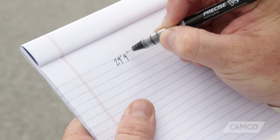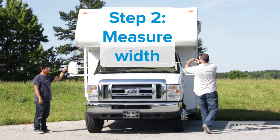And the last step, measure the width. Again, include anything you want covered, such as side view mirrors if they don't fold in.